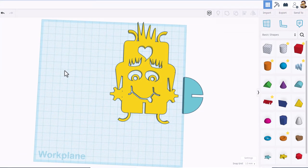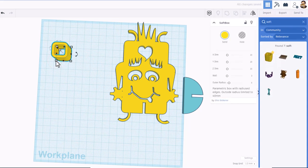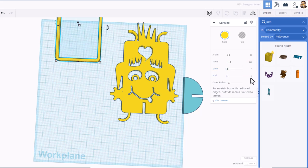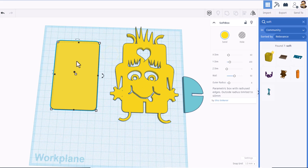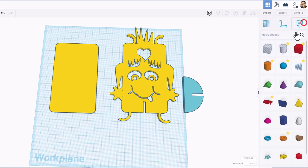Come over to search and find a tool called soft box. When you bring it out, give it some dimensions — type 60, press enter, type 100 and press enter. We're making this out of cardboard, four millimeters thick. Set the wall thickness to 50 so it fills in. You can see they are the same size, and the outer radius of 6 gives us the body of our character.